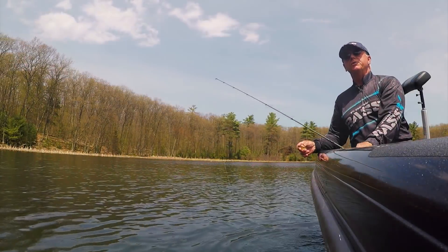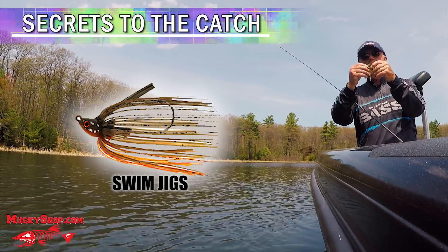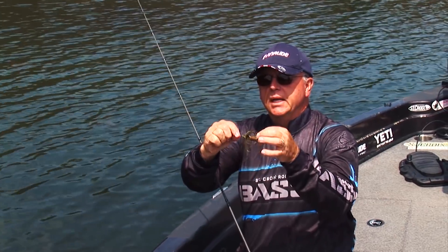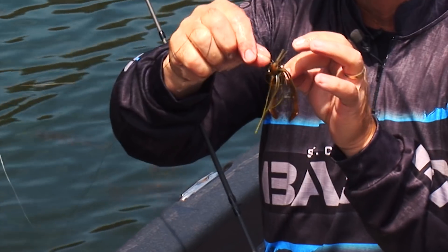When you're fishing these swim jigs, most swim jigs are light. Of course, they're built almost like a spinnerbait head, so they have a tendency to plane in themselves. But my theory is most swim bait fishermen fish with too light of a jig.